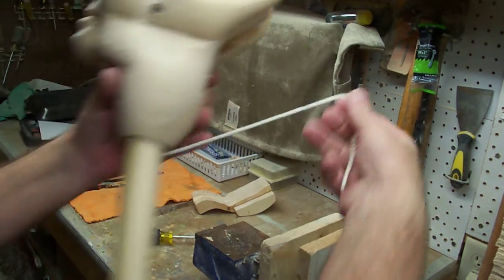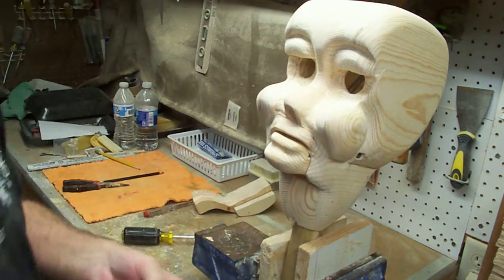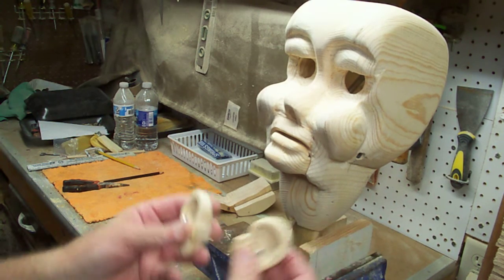Then we'll put the ears on and we'll be ready for the next step. I got the ears made out, and you can see how I did these on earlier videos that I've got.